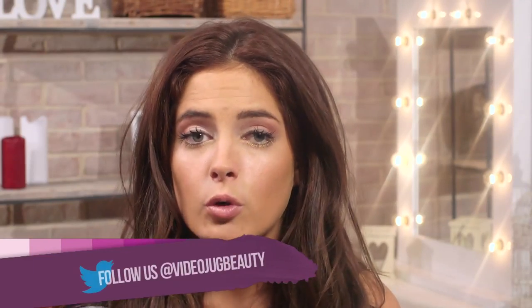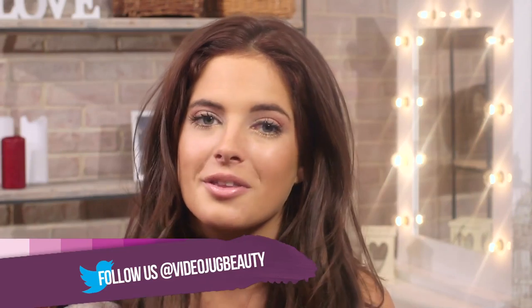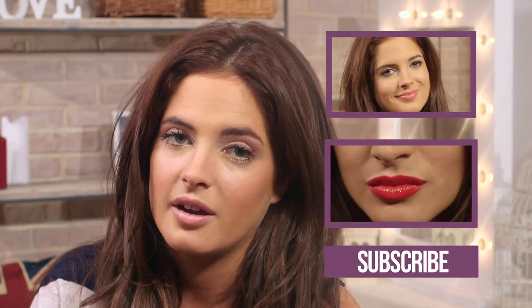If you like this video and want to see me do more autumn winter looks, then give this video a thumbs up. All of the products that have been featured, you can get on essential.com — the full list of products will also be in the description box below. Tune in next Friday as I'll be showing you guys how to do a really cool side bun hairstyle.